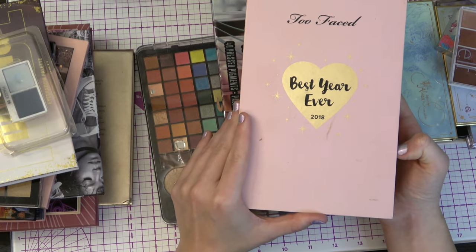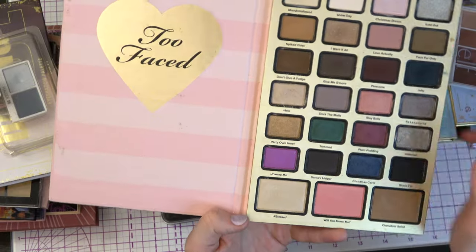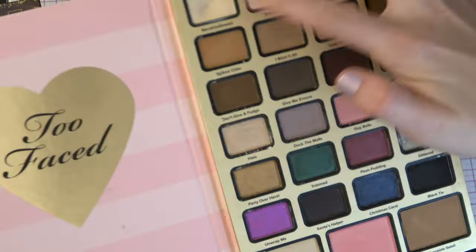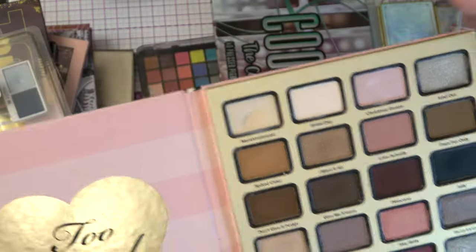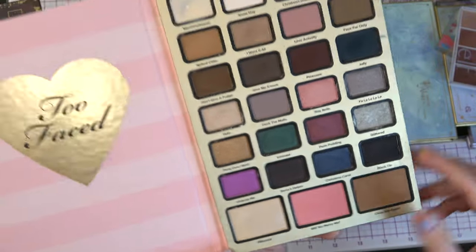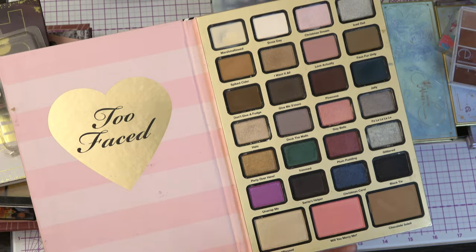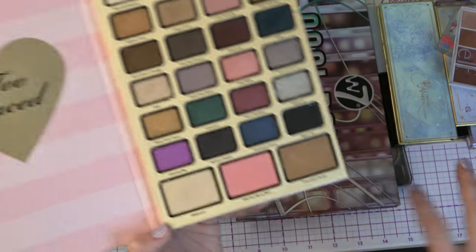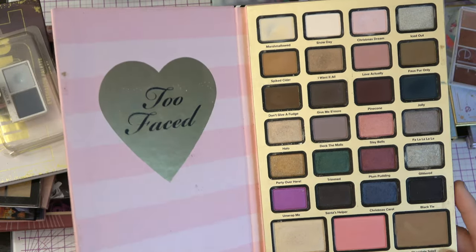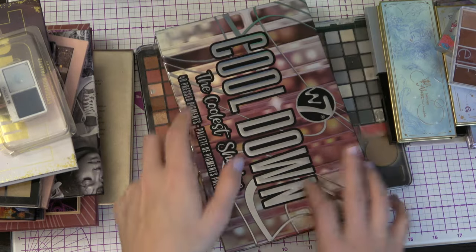This is the Too Faced Best Year Ever from 2018. I am working on Halo — I haven't done it in months, but I think I have it in my Beauty A to Z. And we have Marshmallow up here with a pan. I love this color story, especially the rosy parts — that would be lovely. But I haven't used this almost at all. Oh, this is a face palette by the way, but it's one of my biggest ones so I had it at the bottom. I just love these. I would love to play around more with this one, as I would with kind of all of my palettes. That's why I have them.